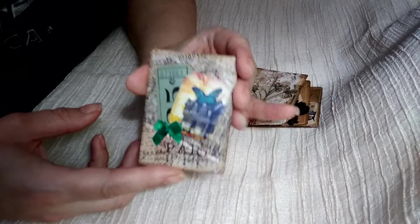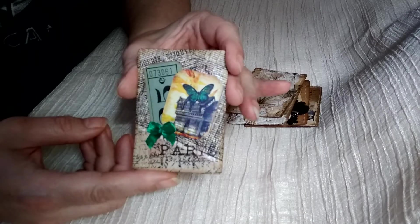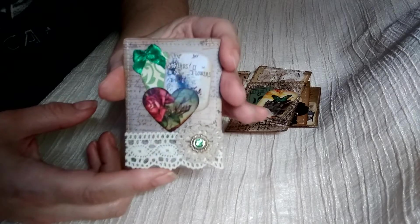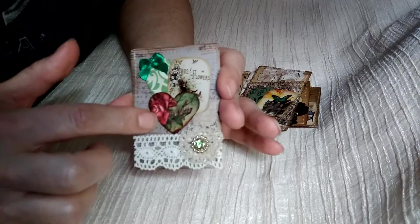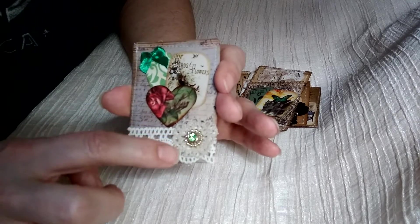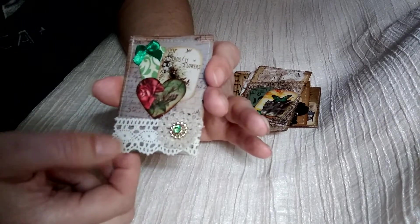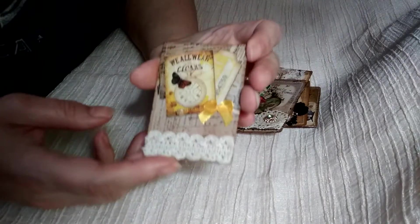Here's another one. I try to use different colors in different journals so they don't all look the same. This is another one — I used some die cuts on here and just some pictures and things that I had cut out. This is a piece of a vintage doily and a little bit of bling and some cotton or crochet lace, and this is another one.